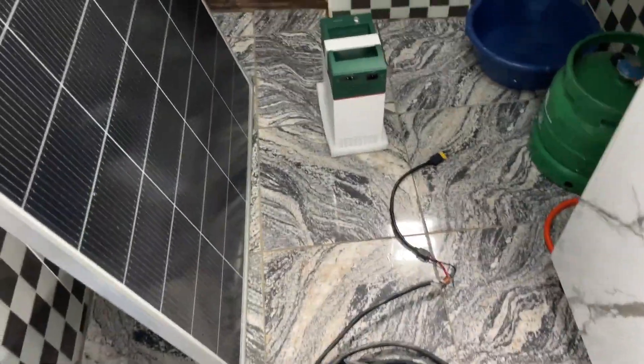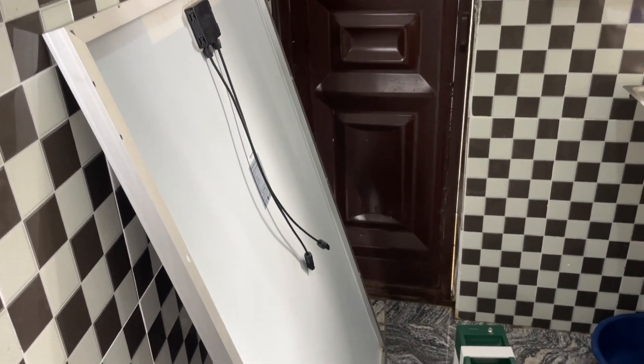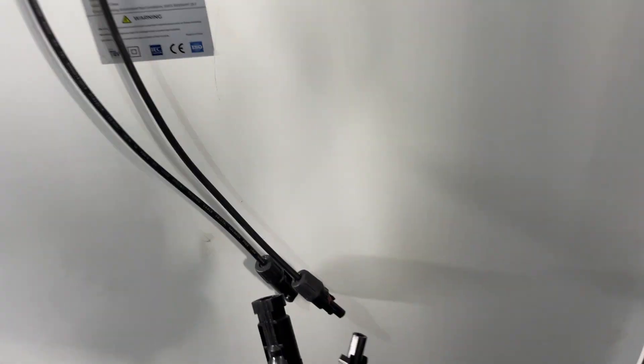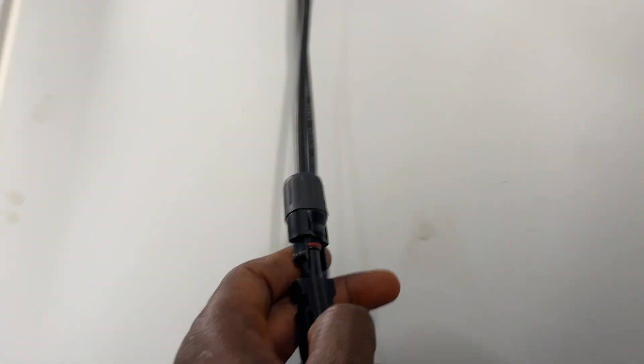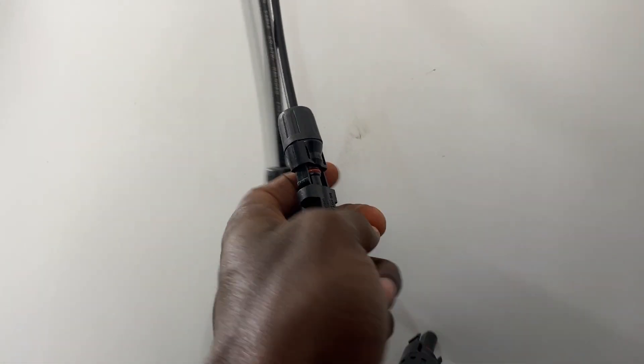I'll turn my panel over — you can see I have turned my panel over. I'll come down here and pick this part, just the way I connected before. You can see from the panel here — one part goes here. I'll click this one here. I'll put this one here and click, and this one will come here and click.